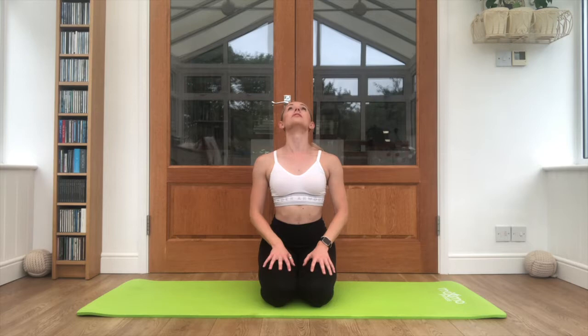Take that head over to one side, flex the hand away. Keep breathing through this stretch, really push the heel of the hand down towards the floor. And gently take it across to the other side — push that heel of the hand down. Hands back on your lap, lift the chin, pull the shoulder blades down and back.